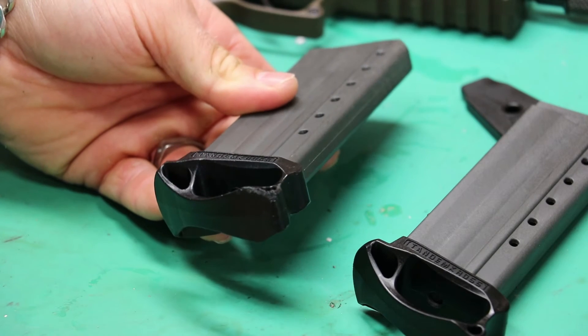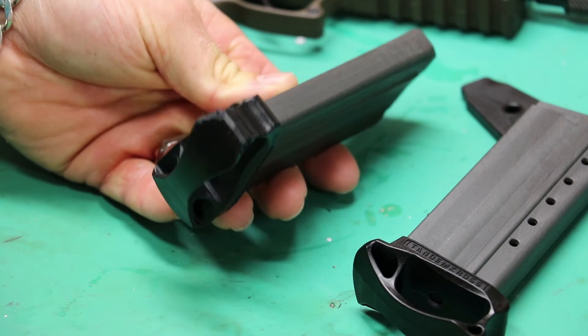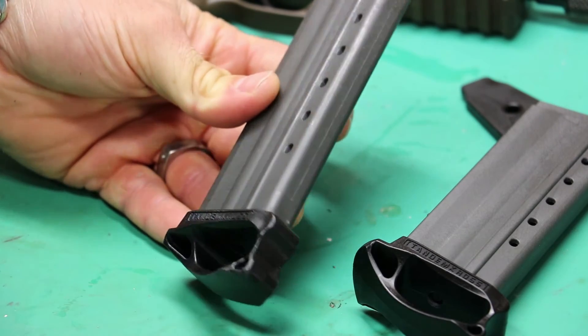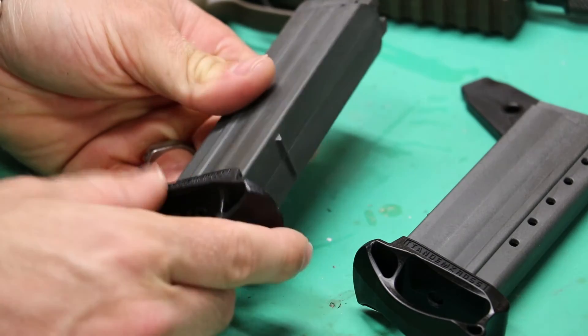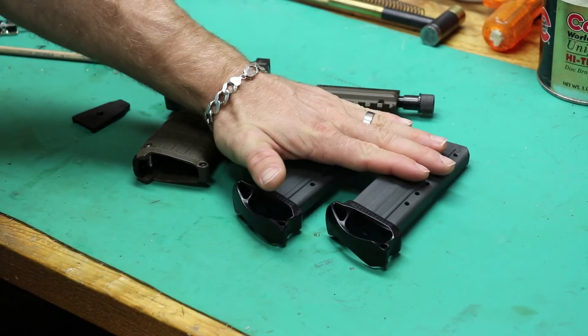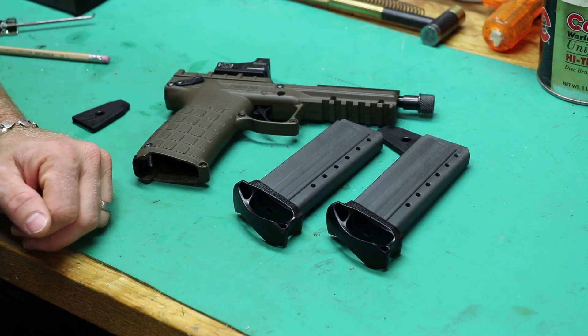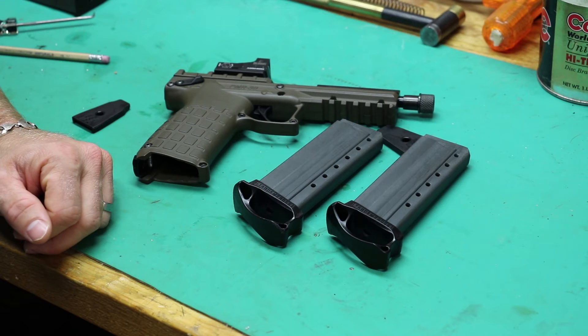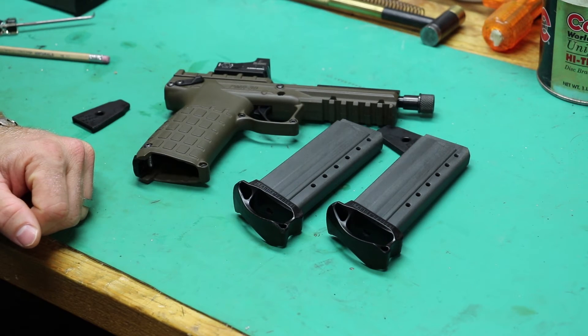As far as durability goes, I dropped this a few times fully loaded on a cement pad. Didn't break, didn't cause any damage to the magazine, didn't make any of the rounds pop out. Did scuff it up a little bit, but I'd say you could abuse these pretty good and not worry about them breaking. As far as price goes, Tandemkross will send you a pair of their Maverick base pads for $25 — not too bad a price for an injection molded base plate for magazines.